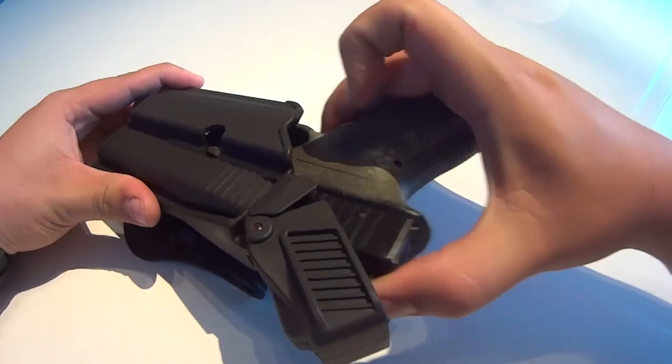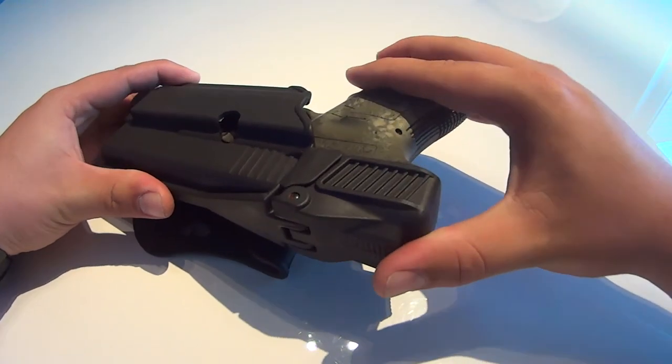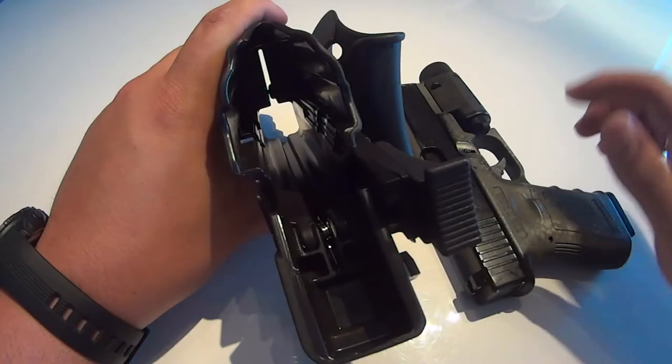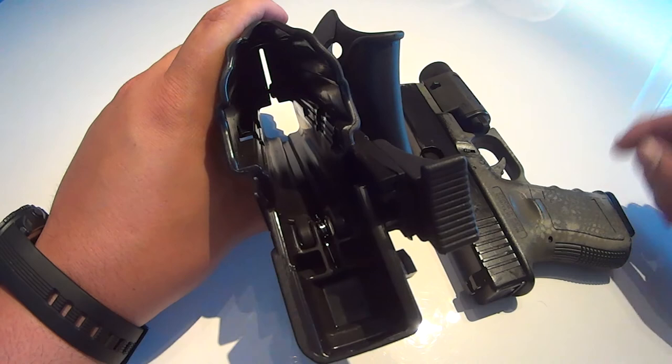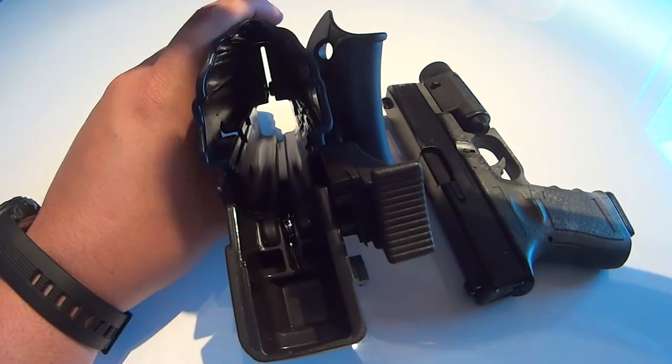As you can see the replica slides in and out very smoothly and guarantees a fast engagement. Please be advised that some airsoft brands produce their replicas in sizes that differ from the real models, making them not fit. Sometimes a small modification may do the trick.